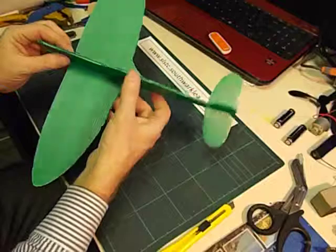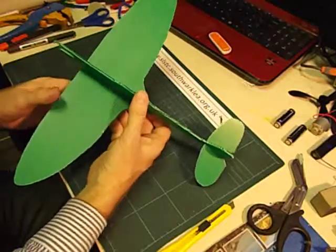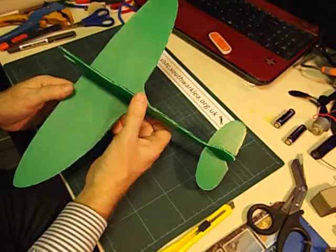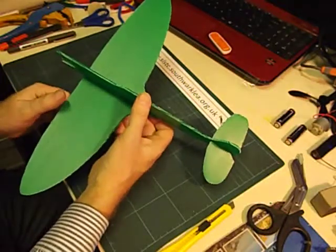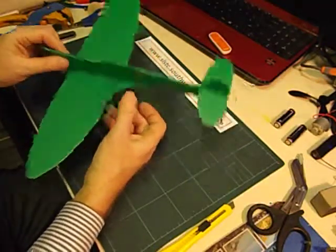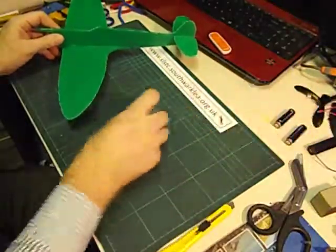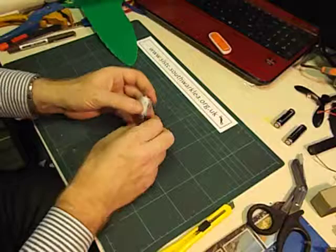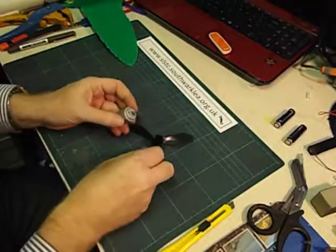Next we're going to fit an electric motor and batteries to the model. This whole model comes in at under two pounds. We're going to use a standard DC motor, AA batteries, and a three-bladed propeller.